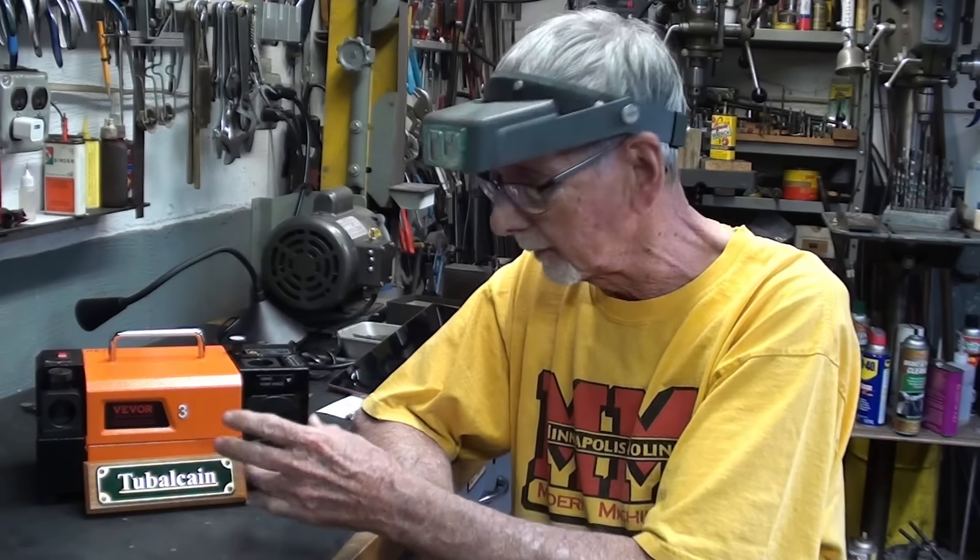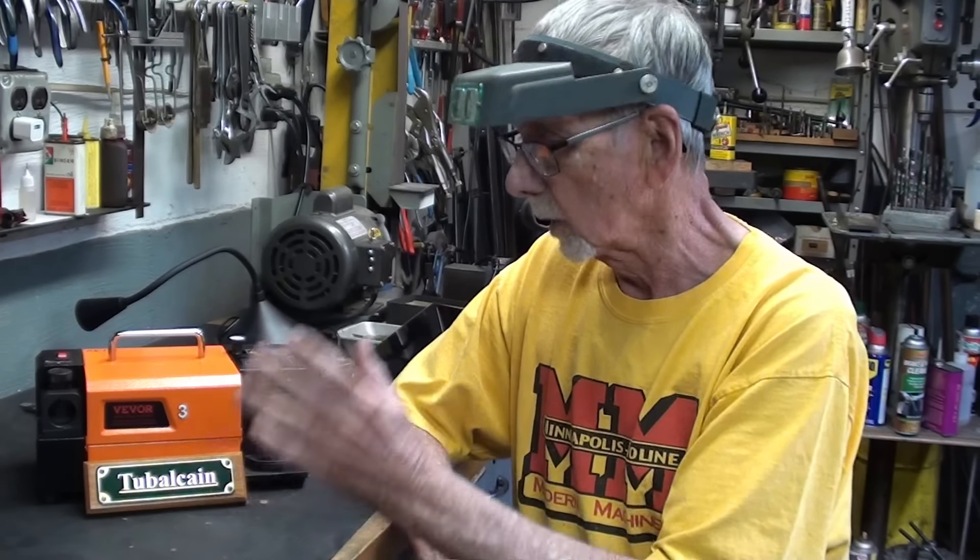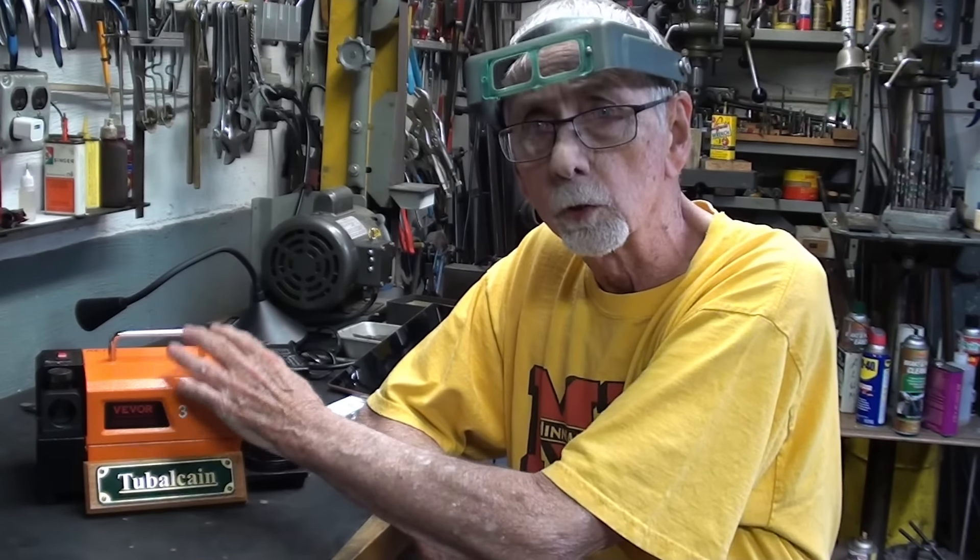I've made three videos so far on the Viva Grinders. Thank you for watching them. This is a great product, and yes, this was given to me. All three of them were given to me, but in the three previous videos I showed you various operations and how to use the machine.